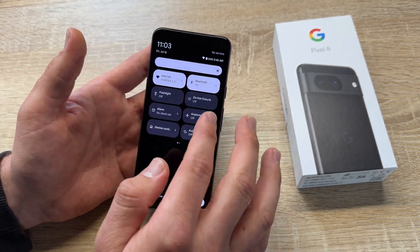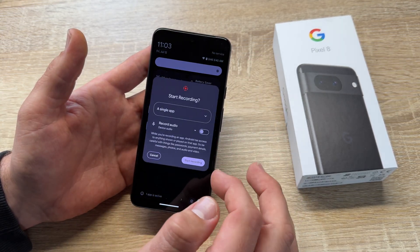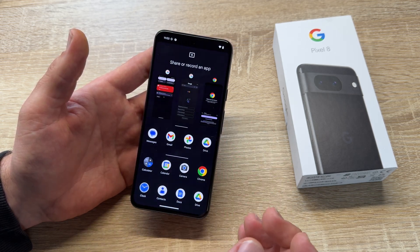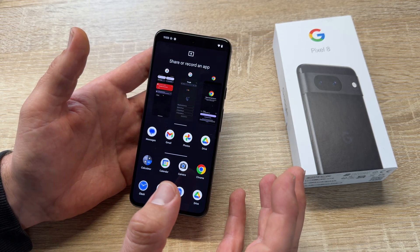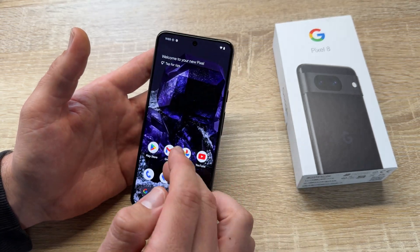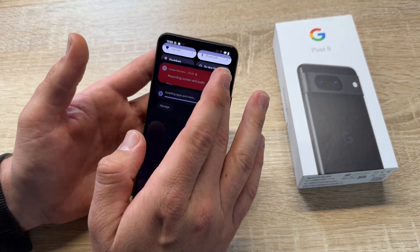To recap: go down twice, go to the right side, select screen recording, and start recording. Choose the app if you'd like to make an app recording, or of course you can make a complete screen recording — that's possible too.